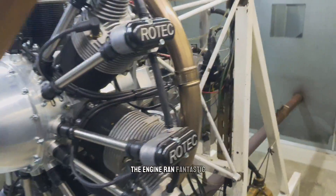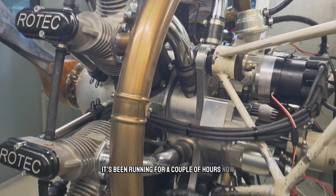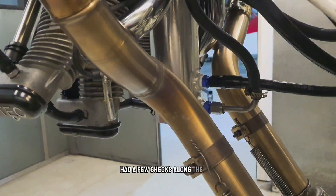The engine ran fantastic — made good power, idled smoothly. It's been running for a couple of hours now, so that's generally good enough. I've had a few checks along the way.